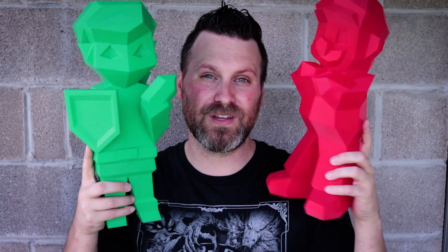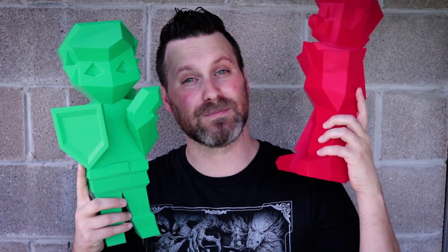Thanks again for watching, you guys. Hopefully you enjoyed the video — make sure to like, subscribe, all that good stuff. I cannot wait to get my hands on Mario Kart 8. By the time this video posts, I will probably already be playing some Mario Kart 8. Thanks again for watching, and I'll see you next time. Bye now.